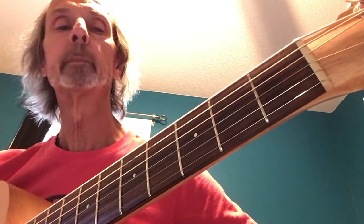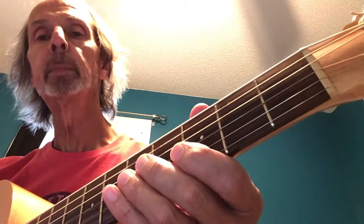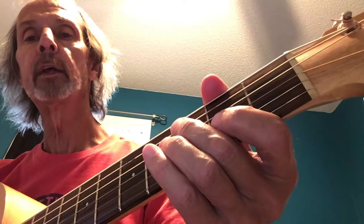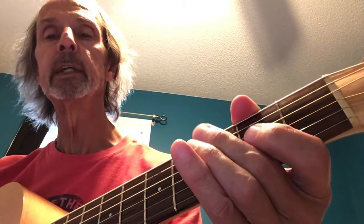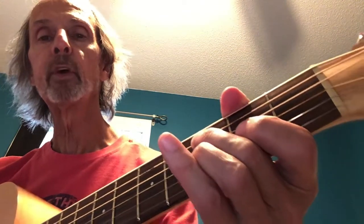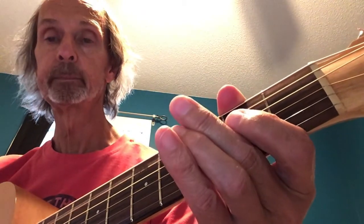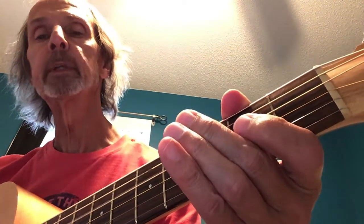The final lick starts with the open A string, and we're going to hammer down to the third fret of the A string like that, and then we're going to play the open D. Then we're going to play the third fret of the A string again and then the open A string again. So we go: open A, hammer, open D.